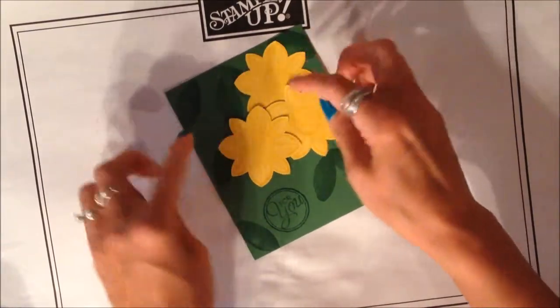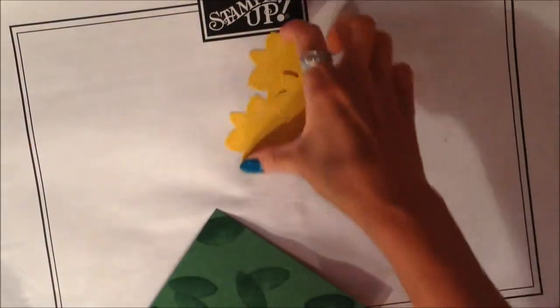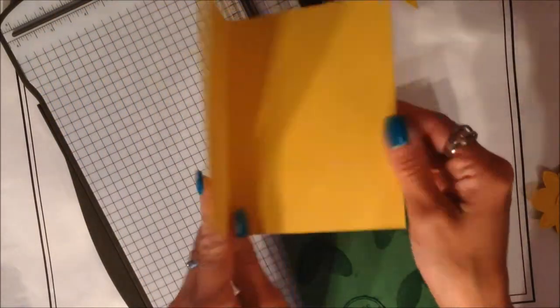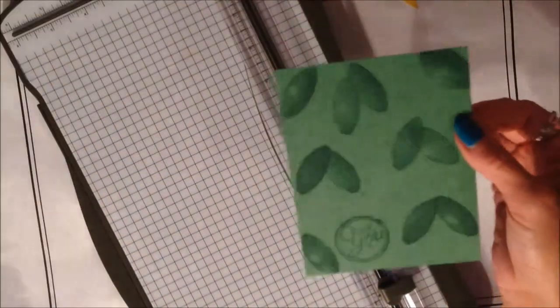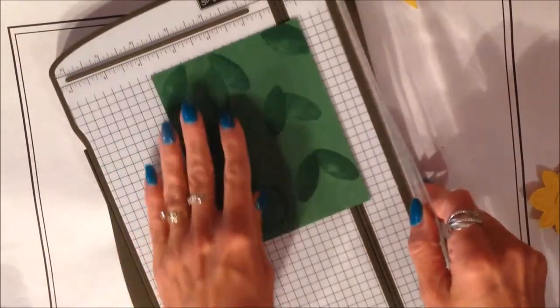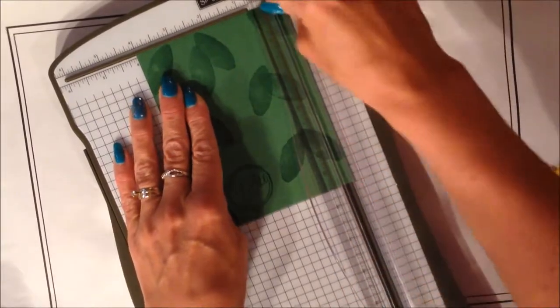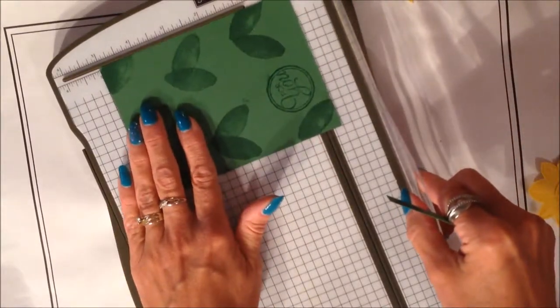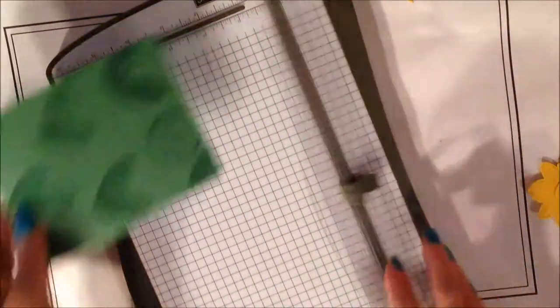Before I do that, I want to trim this piece down so that when I layer it onto my card, I have a border around the outside. When I get a full sheet of cardstock, I cut it in half and have two cards. Oftentimes I take one of those pieces and cut it in half, and then you have layering pieces that you can trim down later on. I'm going to get rid of my scoring blade and just trim off a quarter of an inch off of these two sides — so that's five and a quarter for that side. I just about cut off my sentiment stamp, but I think it's going to work out fine.